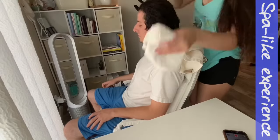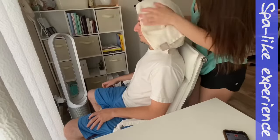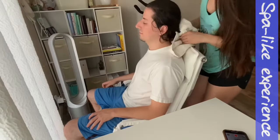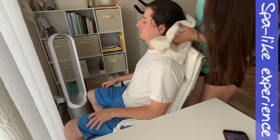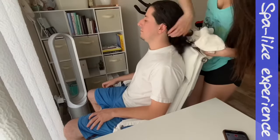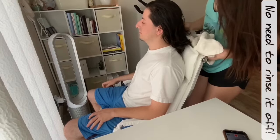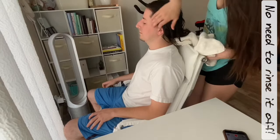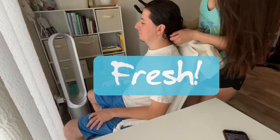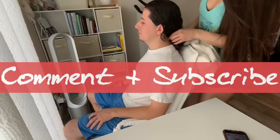You gently pull it off after a couple of minutes, toss that into the trash, and then gently wipe off the hair. Then you comb it. You can definitely see them relax. Go ahead and make sure you wash your face, brush your teeth. Thanks so much for watching — go ahead and comment and subscribe down below.